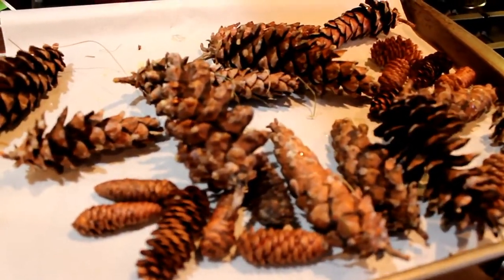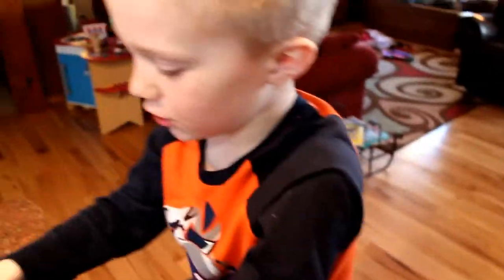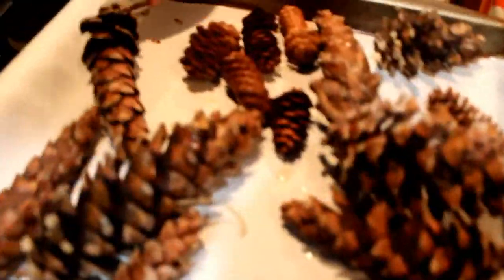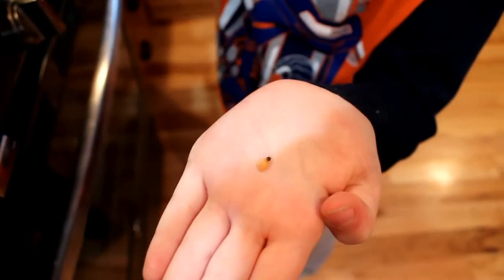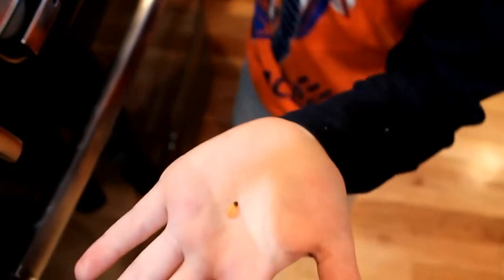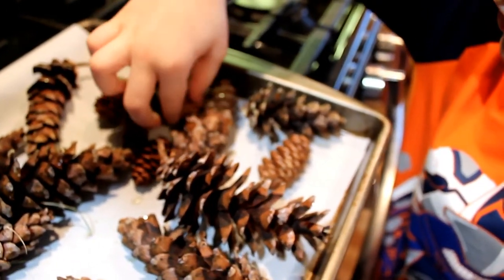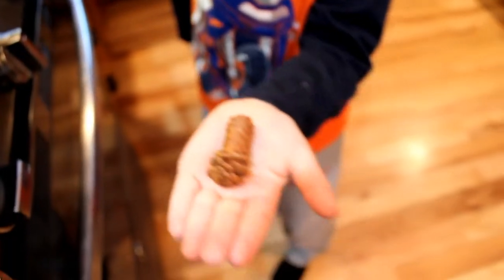Sure enough we did, and Peter was pretty pumped about that. Peter is going to show us a pine cone seed — it's real small. So we put these pine cones in the oven to see if we could get the seeds out, and they did come out. The warming action opened up the scales and that's where the seeds were hiding.